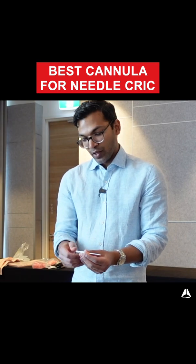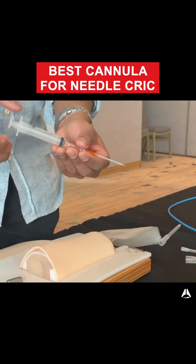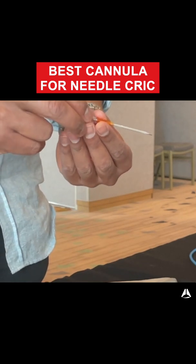The BD Insight cannula is really useful because first of all, you can take the back of the chamber off, and that's where you can attach a syringe and check for positive aspiration of air. Also, this cannula isn't a safety cannula, so you can reinsert the needle.